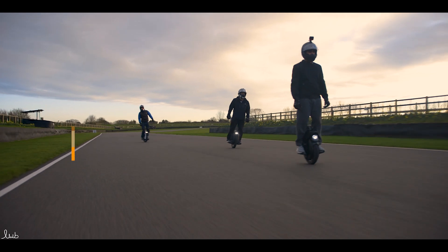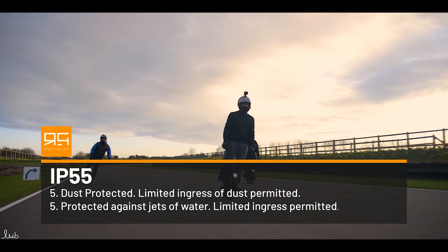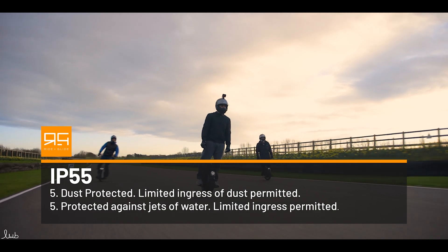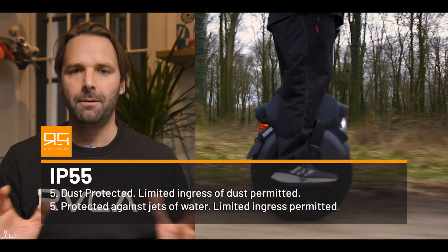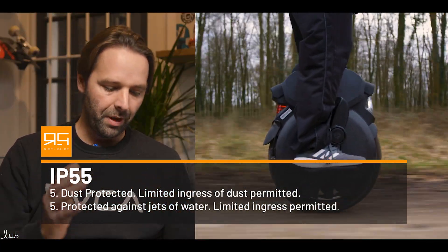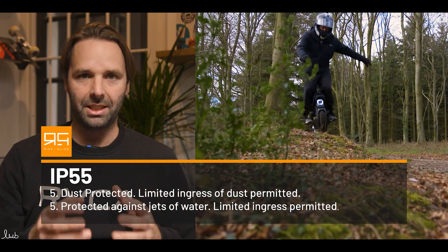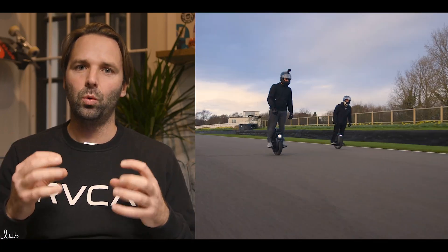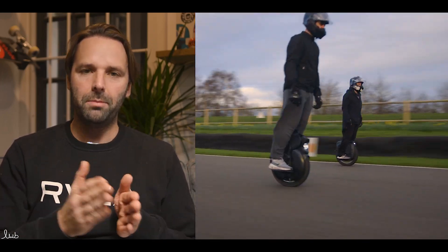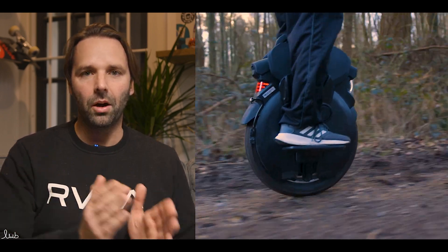Take something like the InMotion V11 EUC — that is an IP 55 rated EUC. We've looked at 44; this is 55. The dust rating says limited ingress of dust permitted, and it will not interfere with operation of the equipment for two to eight hours. Then the second number — the liquid rating of 5 — says protected against jets of water with limited ingress permitted. Those aren't going to be high-power jets, but it covers pressurised water like rain, and even slightly bigger puddles splashing up. So IP 55 is a lot better than IP 44.